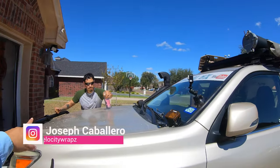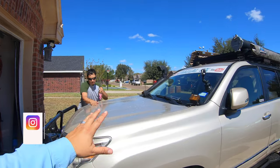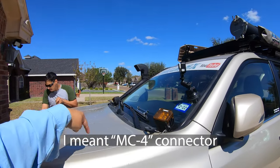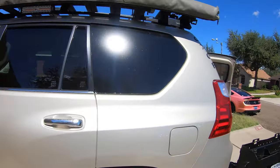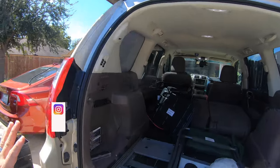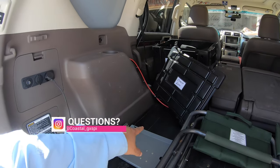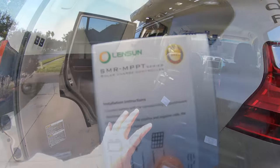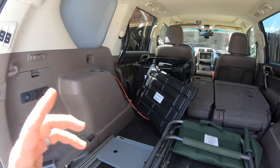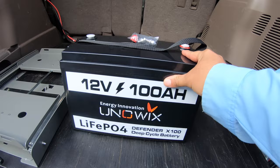Joseph is already doing the prep work. This panel is going on the hood here. It's got an MC4 connector and it's going into this 10-gauge cable I already ran to the back of the truck. It's going to connect to an MPPT solar charge controller also included by Lensun, and from there it's going to charge my 100 amp-hour UNiWiX LiFePO4 battery in the back, hopefully powering my refrigerator all the time.